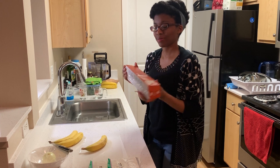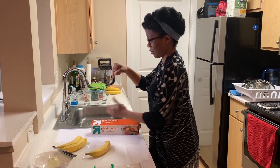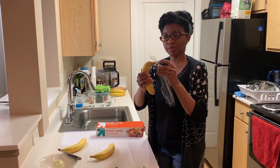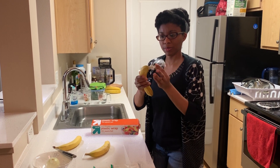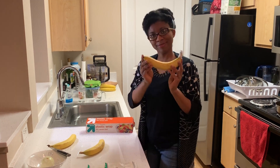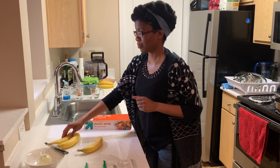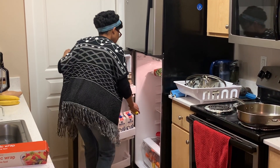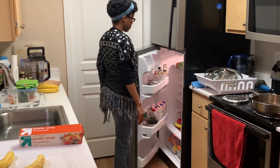The first method requires the use of plastic wrap. Take a piece of plastic wrap and fold it in half. Wrap it firmly around the banana stem. This reduces the release of ethylene gas so that your banana lasts one to two days longer on your kitchen counter. The second method is very simple: place ripe bananas on the bottom shelf of your refrigerator. This keeps them fresh for an additional two to three days.